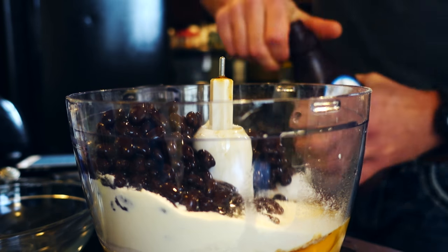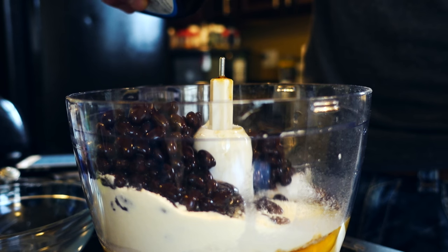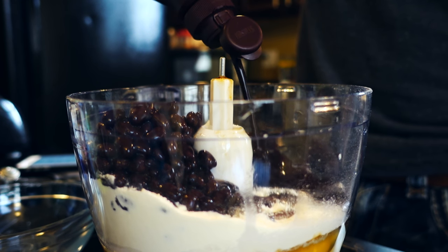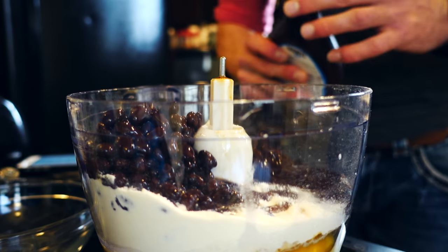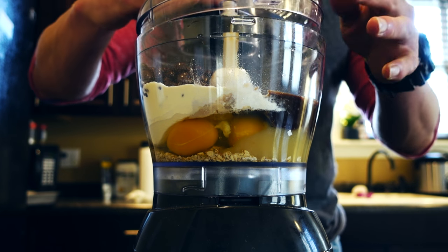I'm going to open the chocolate syrup up — I had to take the magic seal off of it. We need 64 to 68 grams roughly. So we'll go ahead and pour — bingo, 66... we'll drop a little more, 68, 69, 70. Alright, 70 grams is going to work for me. Now that we've got all of our ingredients in the food processor, I'm going to go ahead and put the lid on it.